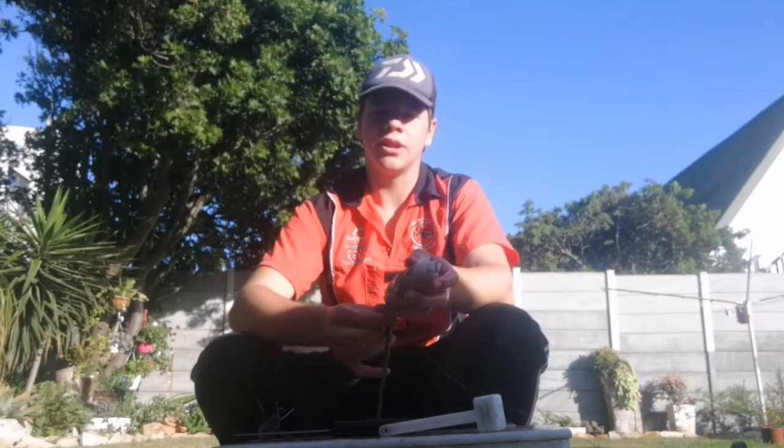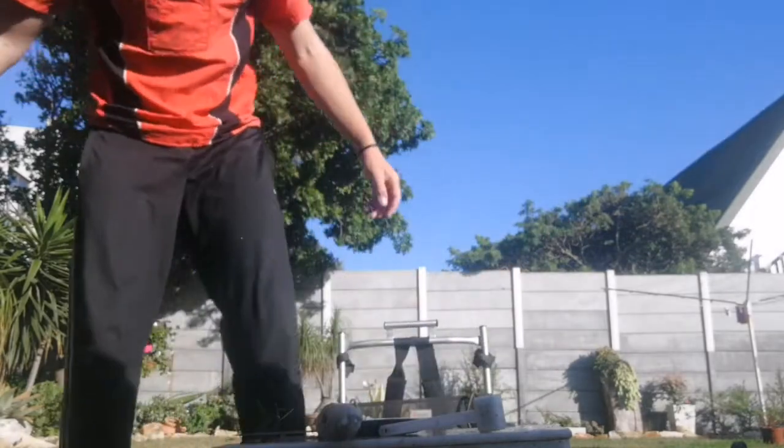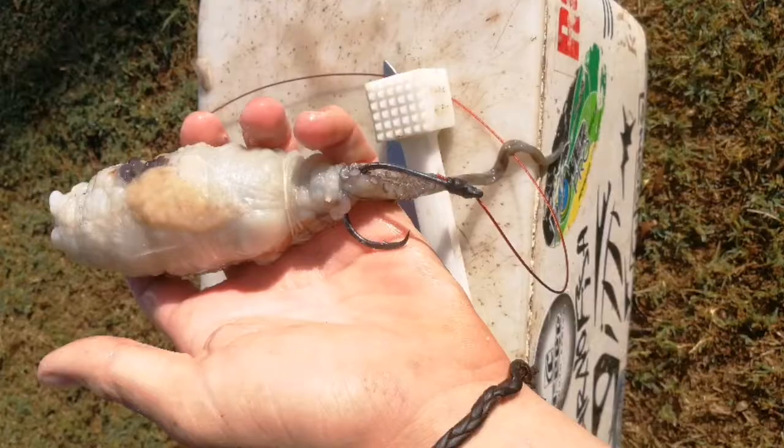Yeah, cool — thanks guys. I hope that helped a little bit. I'm sure we're gonna see a few more fish baits and edible baits. Yeah, just like the video, share it a bit. Good luck to the winner.